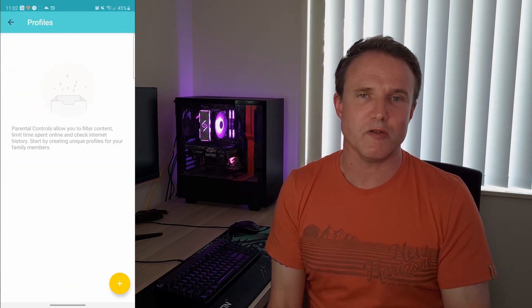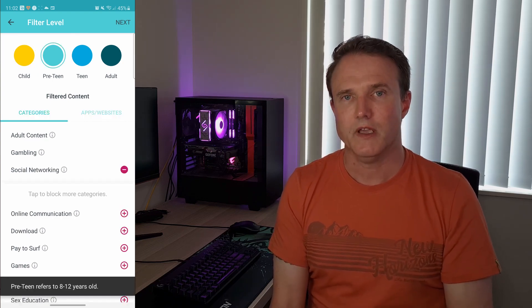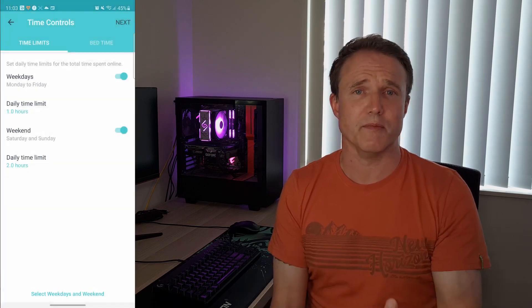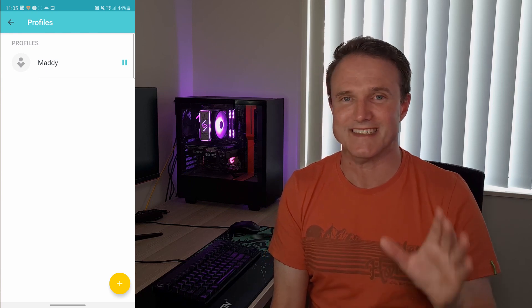Probably the best feature for me is parental control. This lets you set up a profile for your child, select whether they're a child, pre-teen, or teen, and gives you some good defaults to start with, although you can customize that. You can add a device to that child and set limits around how much and when they can use it — a bedtime at eight o'clock, an hour during the school week, two hours at the weekend. Probably the coolest feature, which my kids hate, is that you can pause the internet just by clicking a button in the app, cutting off their connection until they start behaving.